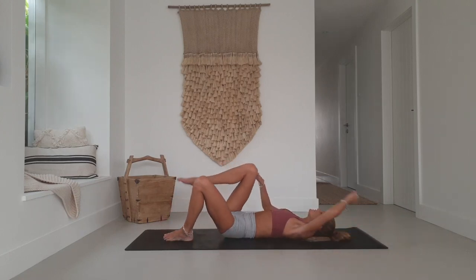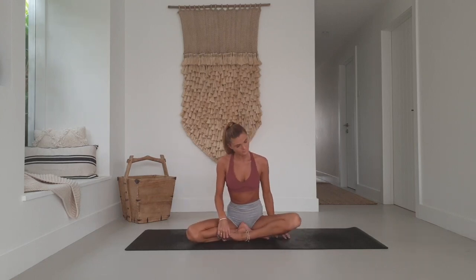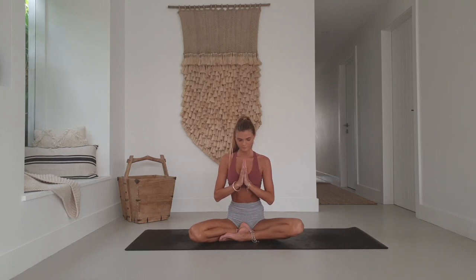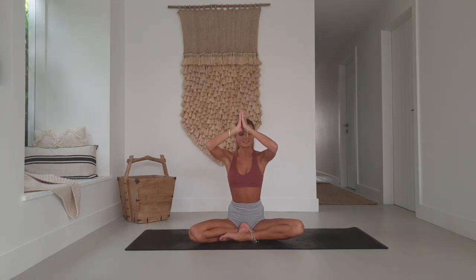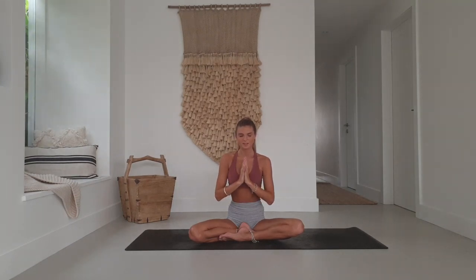Keeping the eyes closed, find your way into a comfortable seat. Hands at heart center. Take your thumbs to your third eye, massage in between the eyebrows — may you have thoughts of wisdom and clarity. Take your thumbs to your lips — may you speak words of kindness and compassion. Take your hands to your heart — may you feel and give the love that you truly do deserve. Together we say, Namaste.